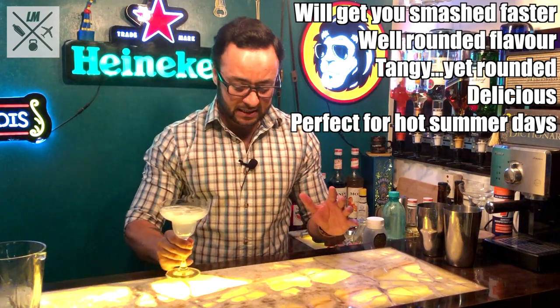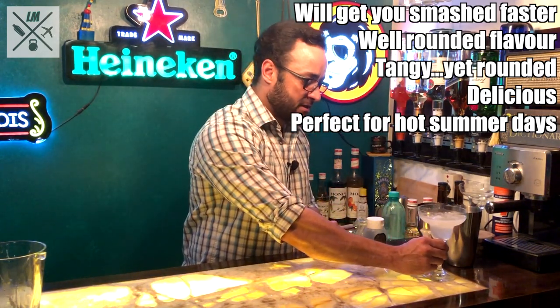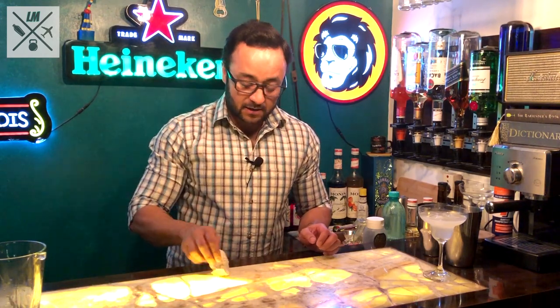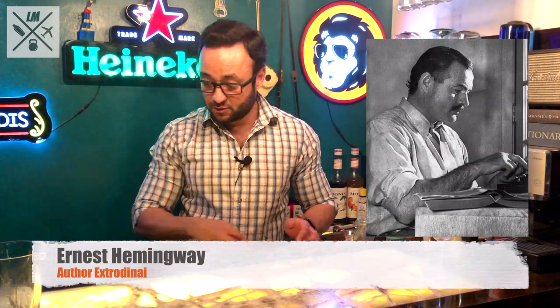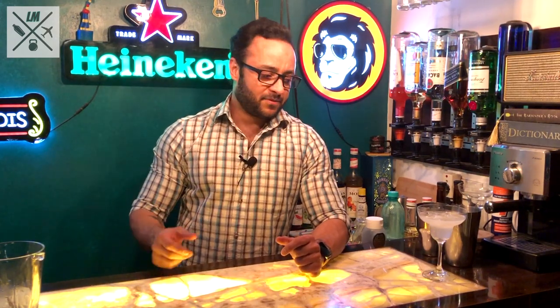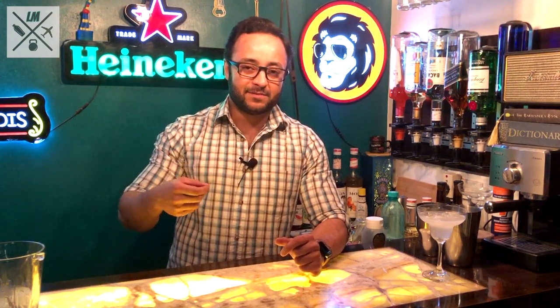This is a sweet summer day cocktail — absolutely, absolutely brilliant. And this is the cocktail preferred by the legendary writer Ernest Hemingway. When he was in Cuba, he used to go to a bar called El Floridita, where his favourite bartender by the name of Constantino would fix him his Daiquiri. Ernest Hemingway perfected the Daiquiri over time, teaching Constantino how to make it to his taste. This version is now called the Hemingway Daiquiri.